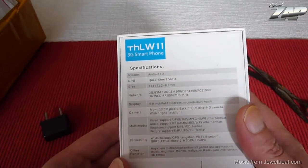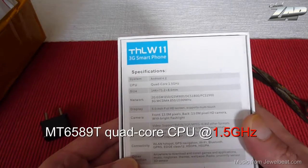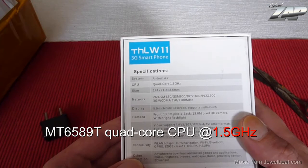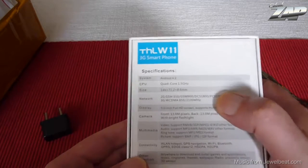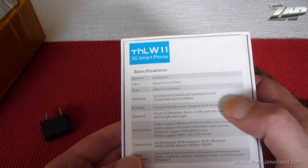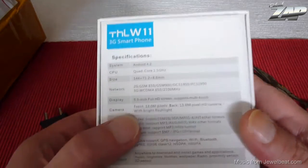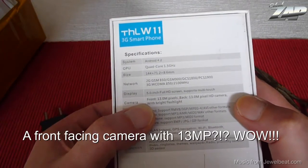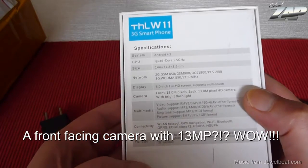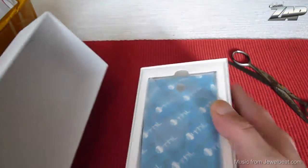It says Android 4.2 Quad-Core 1.5 GHz. So this is the new MT6589T CPU. It's a quad band, it's a 3G phone, it has a 5 inch full HD display and this baby is supposed to have two 13 megapixel cameras — a front and a rear camera with 13 megapixels. I have never seen anything like that. Let's see what we have in the box.